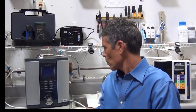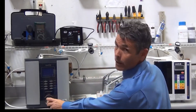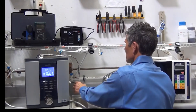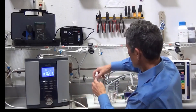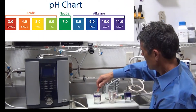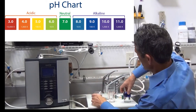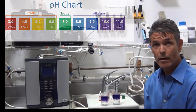Next, we'll test the pH out of the Vesta H2. We'll just turn it on — never have to wait for cleaning. It also is on the top setting. We'll take some water and put some drops in. You can see that it, too, is a nice purple color, just like the SD501 produced. On pH, they're about equal.